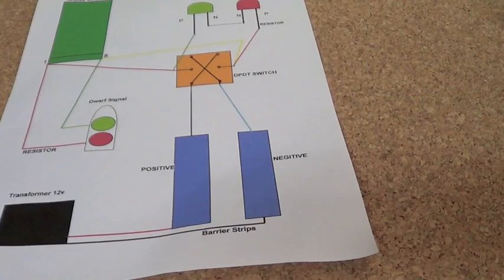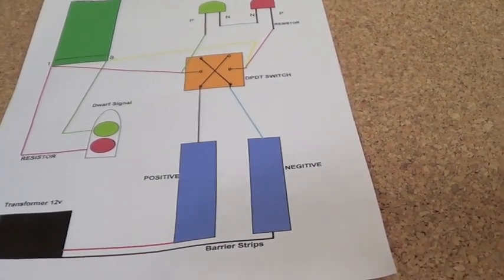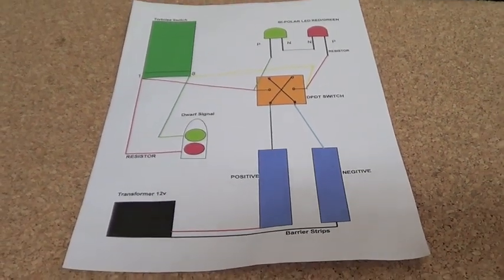I was trying to look on the computer for a sketch like this, but I could never find one with the terminal strips, so I thought I'd do my own. So that's how I'm going to wire it up.